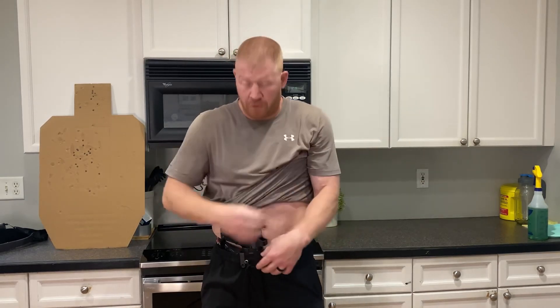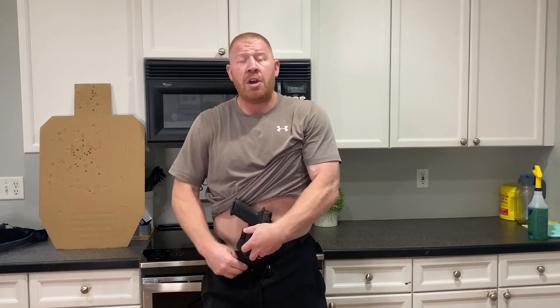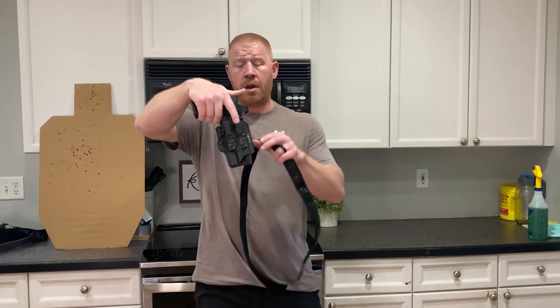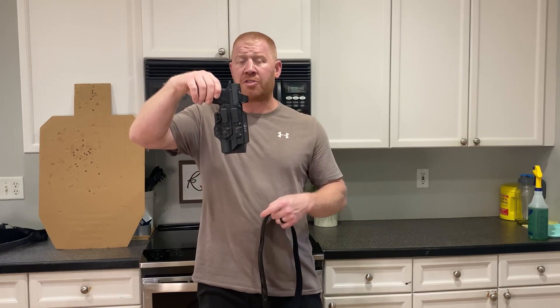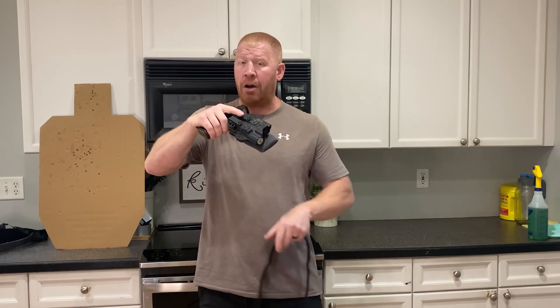Unfortunately, it will loosen. If you're going to be carrying for a long time, it will start to loosen up a little bit. It's not a big deal — you can just go to the bathroom, readjust, re-Velcro it even with your handgun on, and just pull it tighter. But with me, if you're carrying a full-size gun like I do — this is the Zev OZ9 full-size with the X300 — even after about an hour or so, it'll start to loosen up a little bit because I carry a heavier setup. So that is one of the downsides.